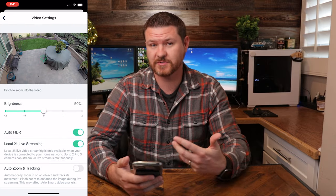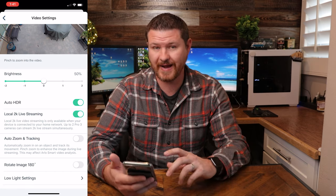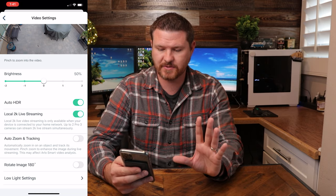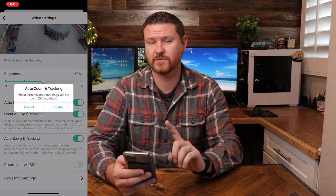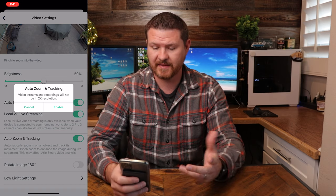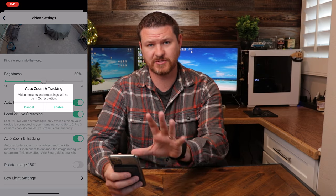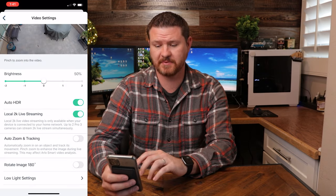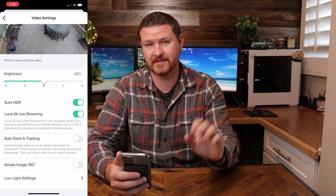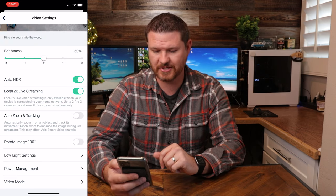From video settings, you can turn on HDR, local streaming at 5K, and it also has auto zoom and tracking. This is a feature that I would actually recommend staying away from — turning this on is going to turn off the 2K resolution and convert it to 1080p, so that when it zooms in and tracks, it keeps the same quality at all times. I actually prefer to leave that off so I can have full 2K quality and then just zoom in later when I want to. If for some reason you need to mount the camera upside down, you can rotate the image 180 degrees.